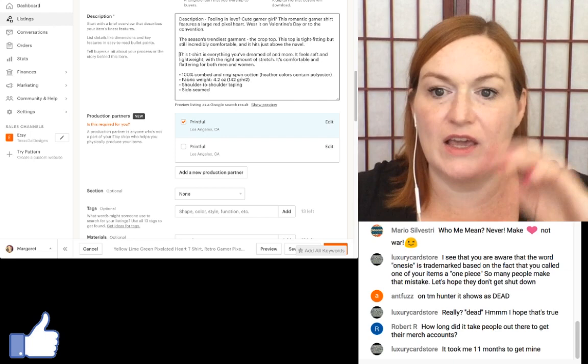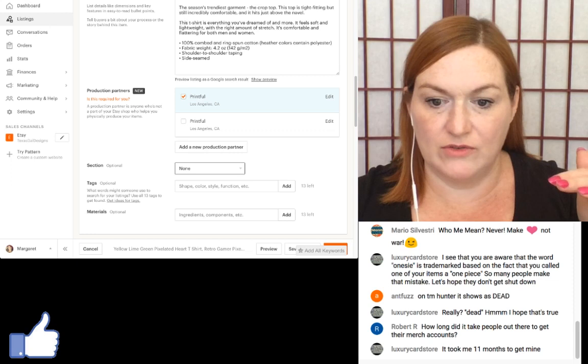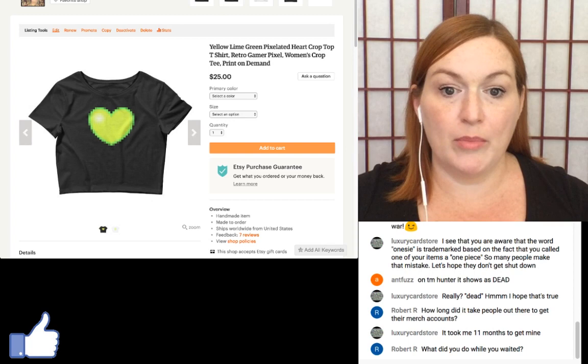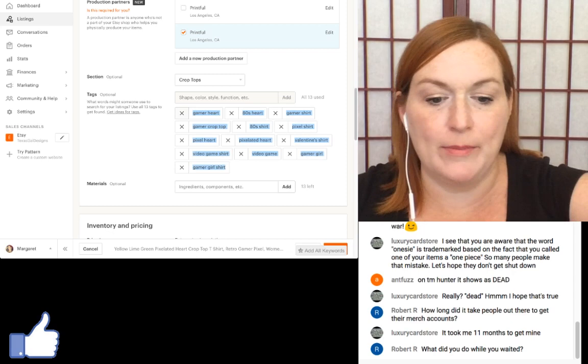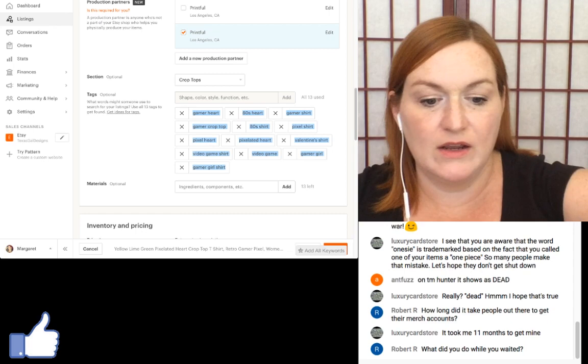Here's a tip: I copy the description from an existing listing and paste it in. For tags, if you've already got one listing up, you can copy and paste the tags to save a bunch of time. I hold my mouse down, select all the tag words, and hit Command C to copy. On a PC it's Control C.